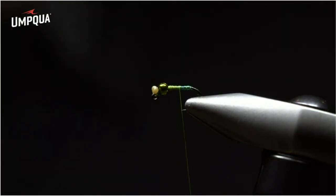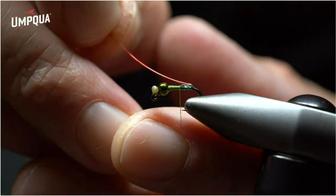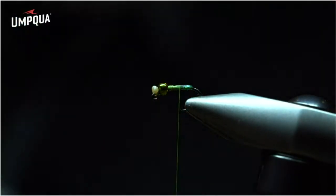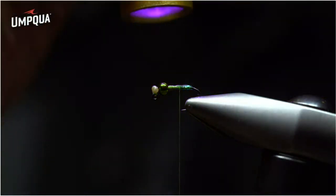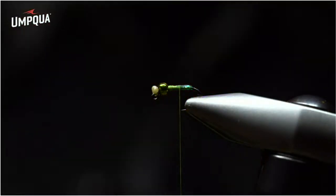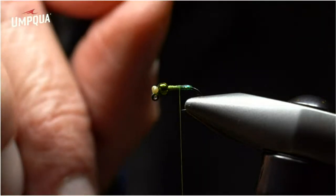Now grab some resin. With one or two drops of resin, paint that over the body — building up a nice even secure base on both sides, top and bottom. Come back with the UV light, hit that, and secure it down. Once cured, you have flash and a durable body — important because these are going to be very aggressive strikes. Then come back with another piece of my favorite material, micro pine squirrel in olive. Leave it relatively long to show that you can add length and represent a lot of movement.